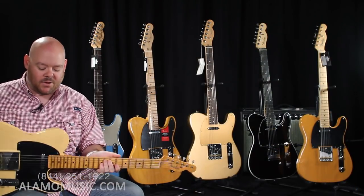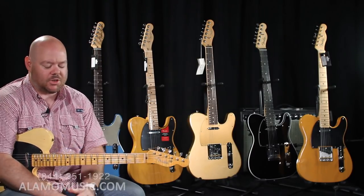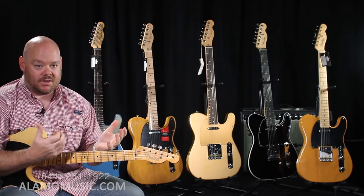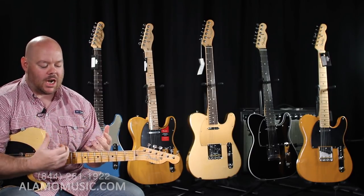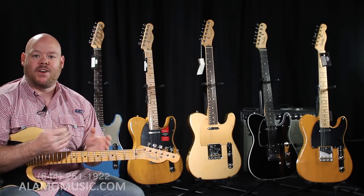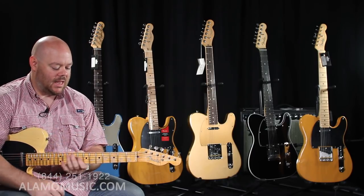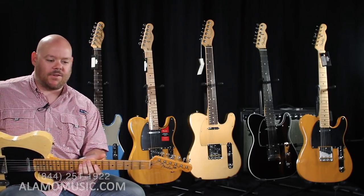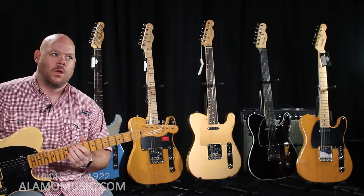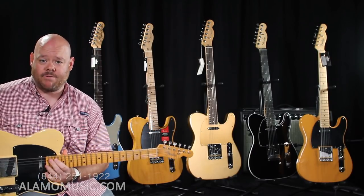If you're not familiar with Fender Custom Shop, let me tell you what it is. Fender Custom Shop is a smaller workshop of builders — definitely smaller compared to the factory — that make the finest Fender guitars you can get, period. They make everything from one-off, highly customized instruments to reissues that are callbacks to the original instruments Fender introduced.